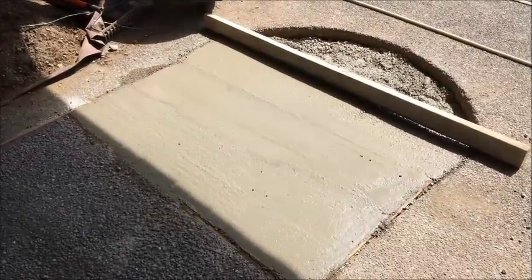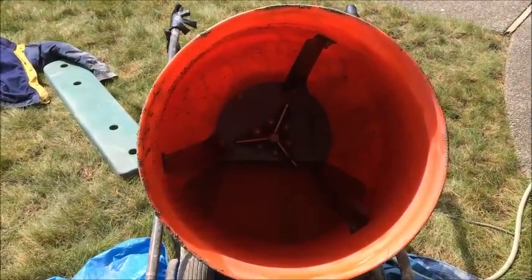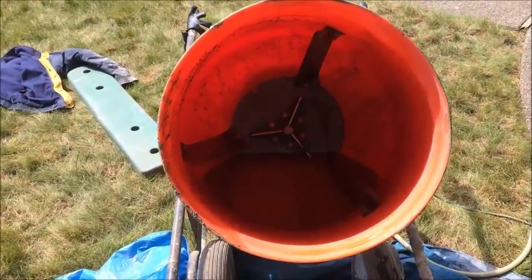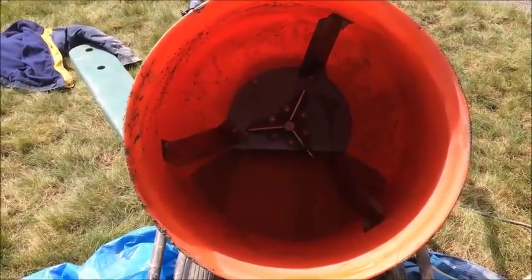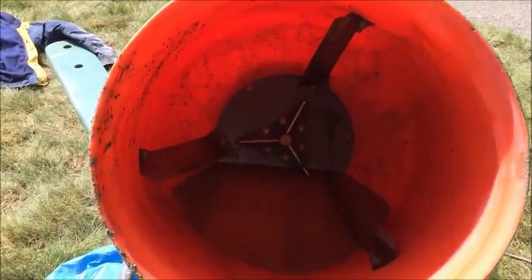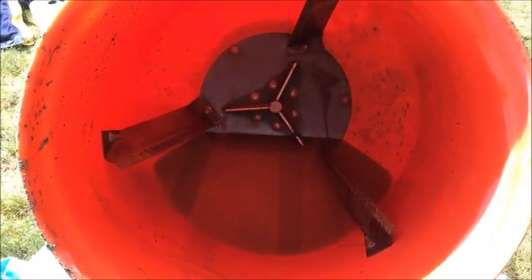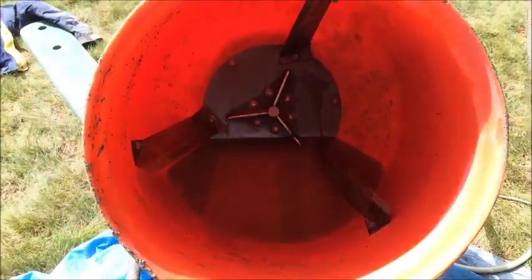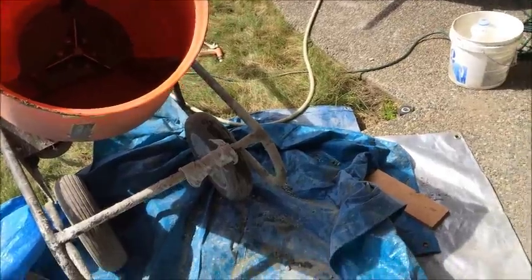Let me show you what the problem was and the fix. Looking at the inside of the mixer — the problem is that if you just follow the directions and dump the whole bag in at a time, either with water in first or water added afterwards, the mix tends to get stuck in the back of the mixer. Then you have to stop it, get a shovel, pick it out, start it up again — it was taking me twice as long and it was really hurting to lift those 80-pound bags of concrete up and into the hopper.